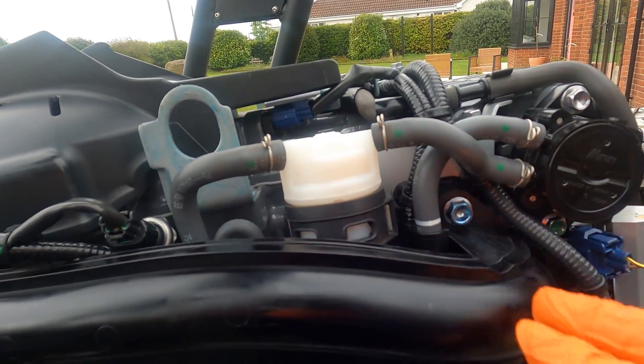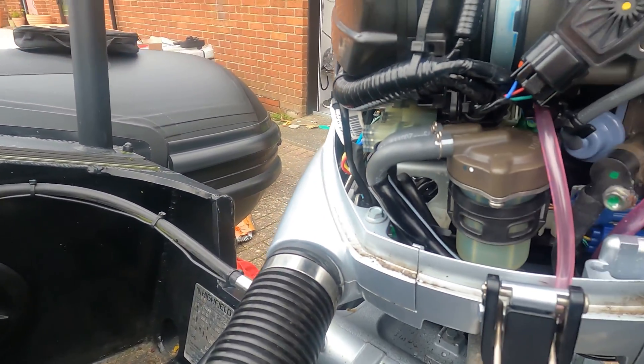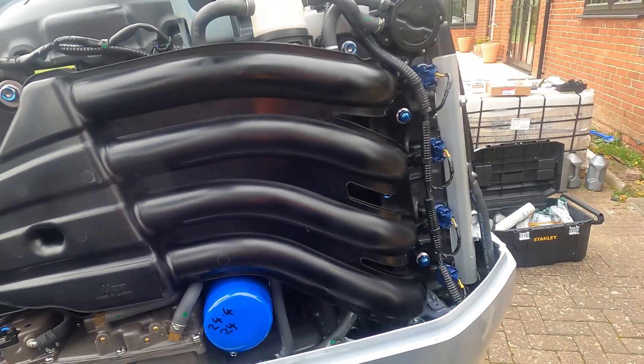The one up here is the low-pressure one. And then the other one — it's not really a filter — that's the water separator alarm. So that's the fuel system now done.